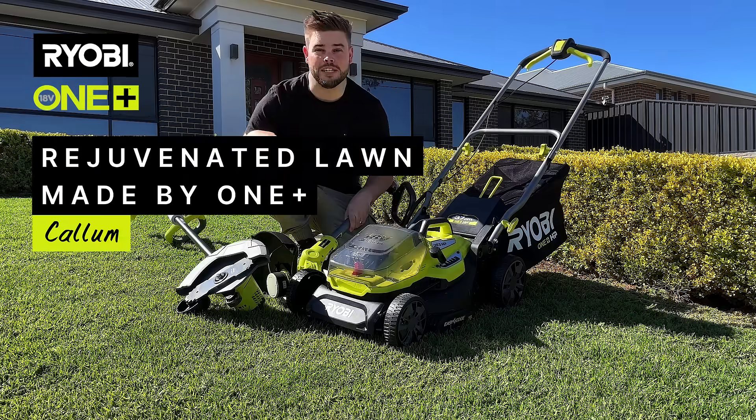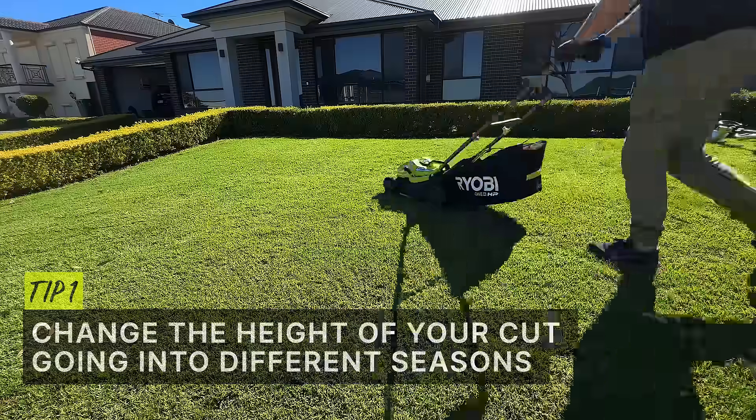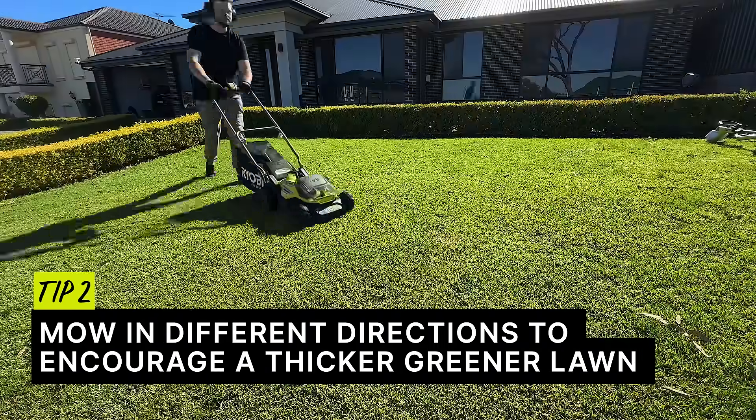Here are some helpful tips to keep your lawn looking its best using Rirobe's battery-powered gardening equipment. Tip 1: it's important to change your height of cut going into different seasons. Tip 2: mow in different directions to encourage a thicker, greener lawn.